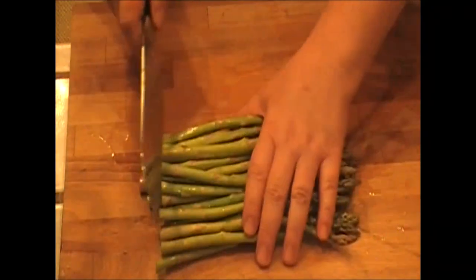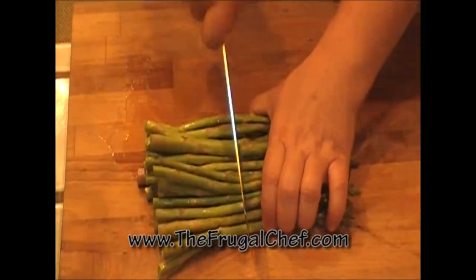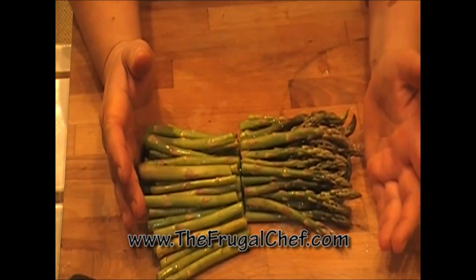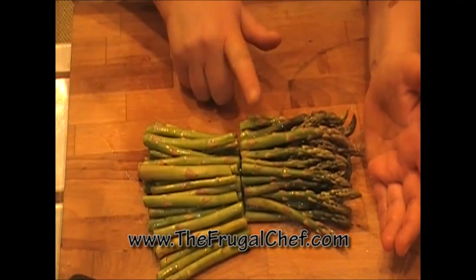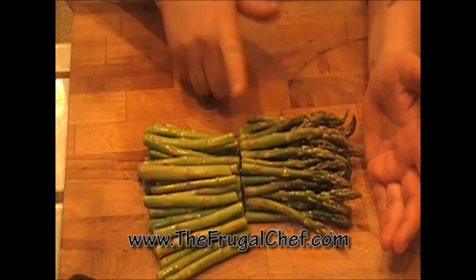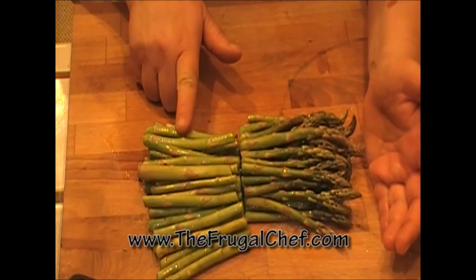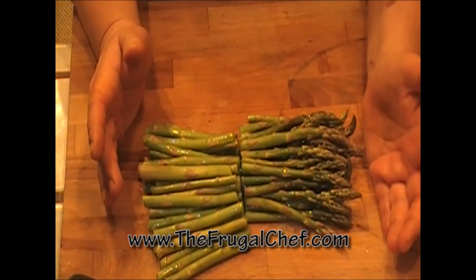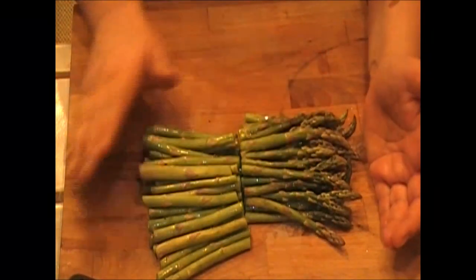Then I'm going to cut these in half. I have a large pot of salted water boiling. I'm just going to parboil this asparagus — in other words, I'm just going to put it in there for a couple minutes and then dump it into a bowl of ice water. That way our asparagus will be ready for our risotto.